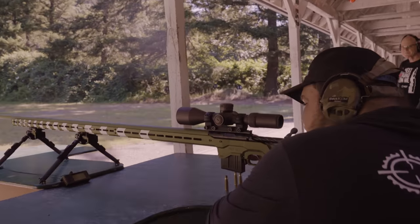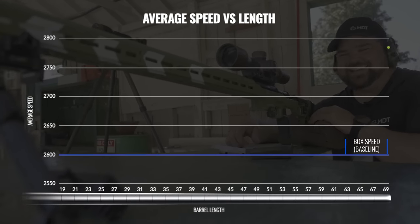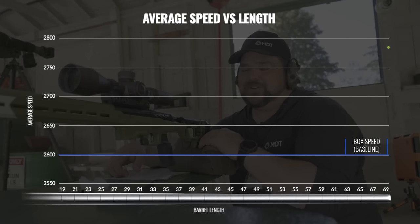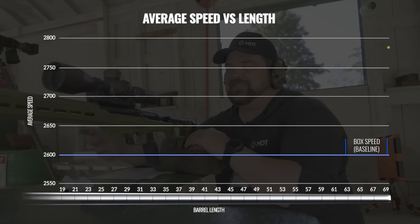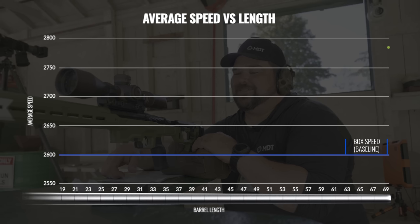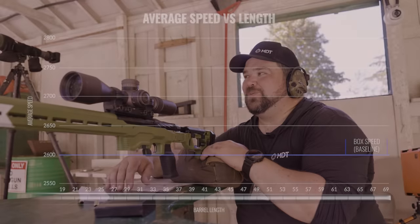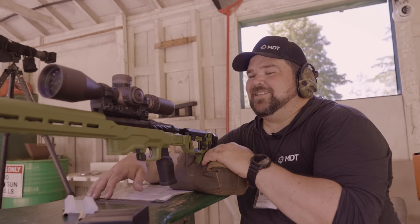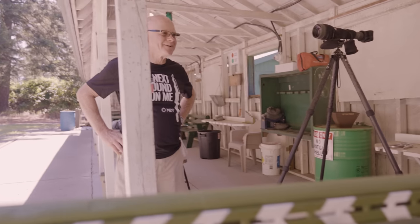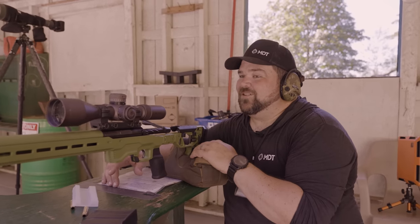Average speed: 2,785 feet per second. So going off the box ammo rating, it actually increased in speed even at that barrel length — that's incredible. That's not what I expected. Everyone I talked to, including some very knowledgeable people, said it was going to slow down — that friction would build up to a point where it has to. But it looks like it sped up and then it's slowing down. So we're going to track it from here back and see what happens.